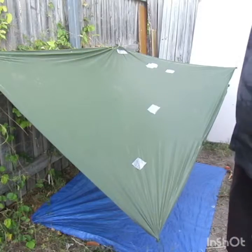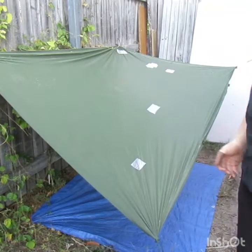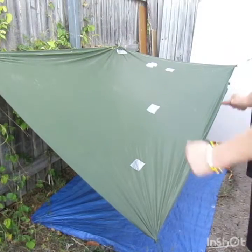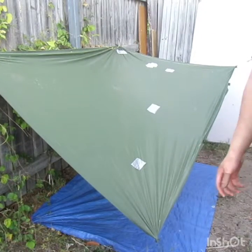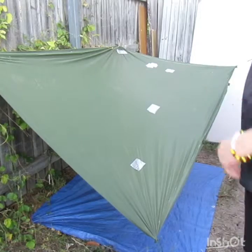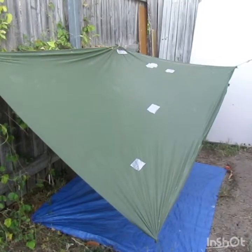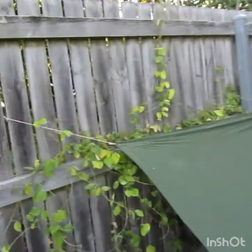If the water runs diagonally down here that works, but if it runs the other way I am going to be more than screwed. I'm going to show you some of the setups I have for a quick setup of my tarp, so bear with me.